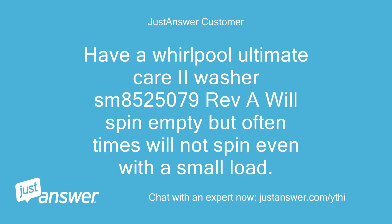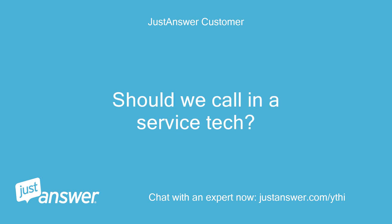I have a Whirlpool Ultimate Care 2 Washer, model SM8525079 Reverend A. It will spin empty but often times will not spin even with a small load. Should we call in a service tech?